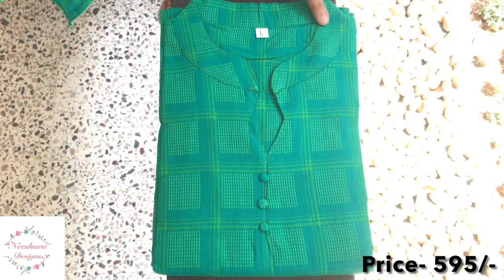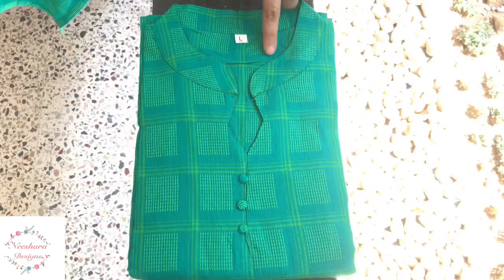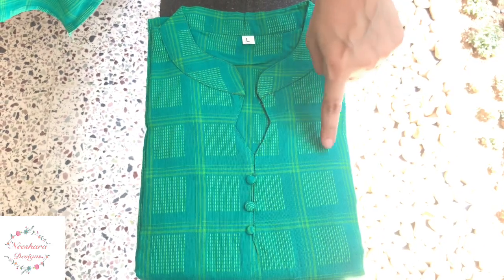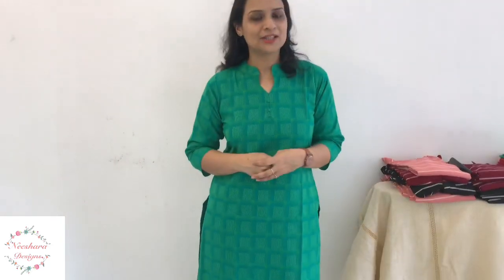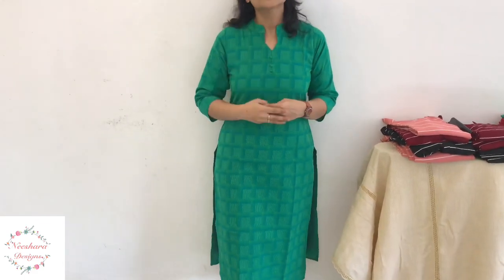The next pattern is a collar neck design in handloom cotton with lining. This shade is dark green with light green checks and thread lines. It's a colored pattern with 3 balls at the neck. Size is medium to double-XL, handloom cotton with colored neck. Rate is ₹595.